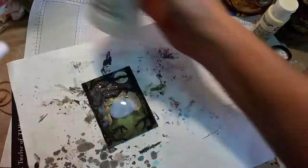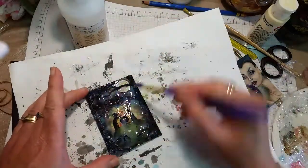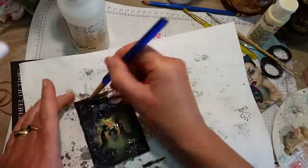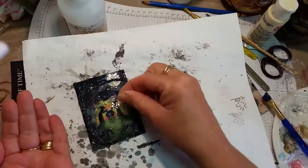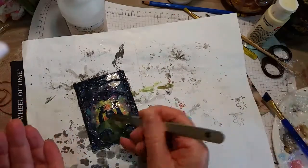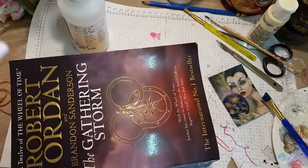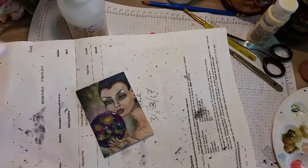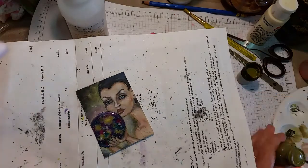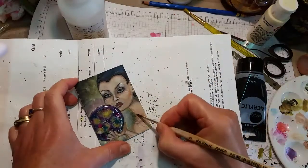Now I've gone back to the other one and I'm putting a layer of Liquitex pouring medium on it, and then a bit of glitter. I use the pouring medium quite a lot — it gives really good protection. Then after the pouring medium is dry I go back in with Liquitex gloss varnish. You need to leave it to dry 24 hours before putting the next coat on.